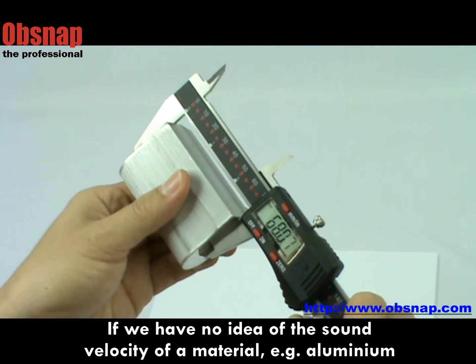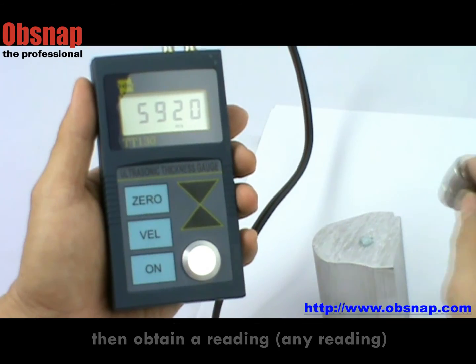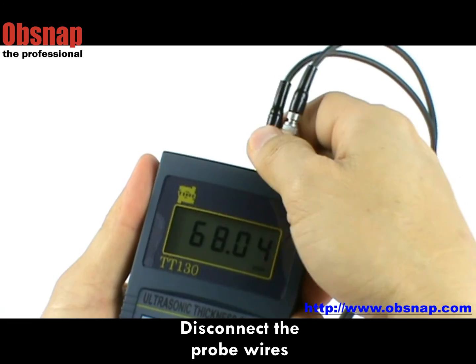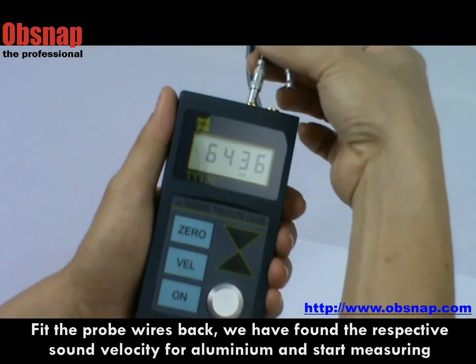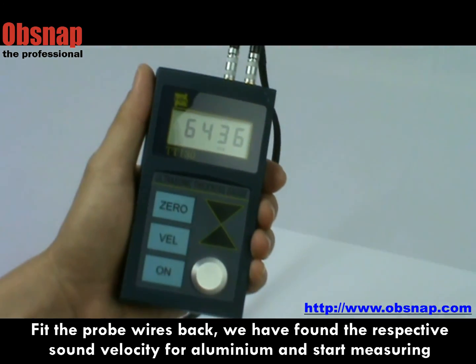If you have no idea of the sound velocity for the material — for example, aluminum — we first measure the thickness of the material: 68.04. Then obtain a reading, any reading. We disconnect the probe wires and adjust the reading to 68.04, followed by pressing the valve key. Feed the probe wires back, and we have found the respective sound velocity for aluminum and can start measuring.